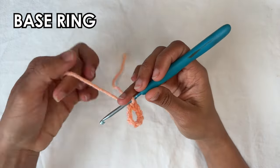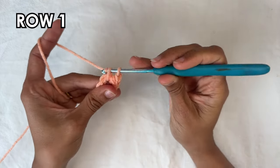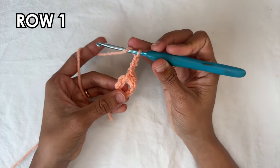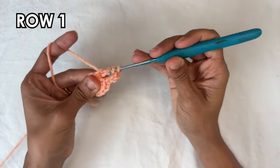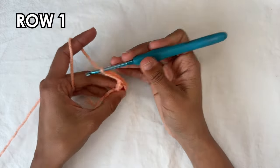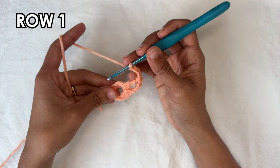We're going to be working into the center of that ring. For row one, we're going to start with a chain one and then do one single crochet into the ring, and then a chain three — one, two, three. Now we want to do a treble crochet into the ring: yarn over twice, insert your hook, grab the yarn and pull through two loops at a time. Then a chain three — one, two, three. That ends the repeat, and we're going to do that a total of eight times.